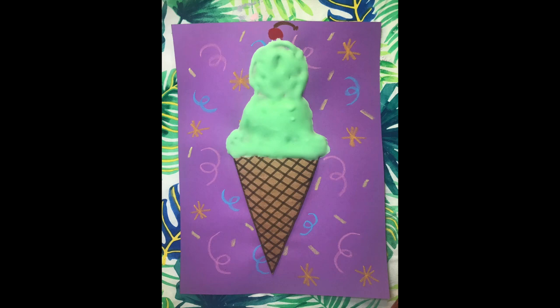Hey there you guys! In this video we're gonna learn how to make a puffy shaving cream ice cream cone.